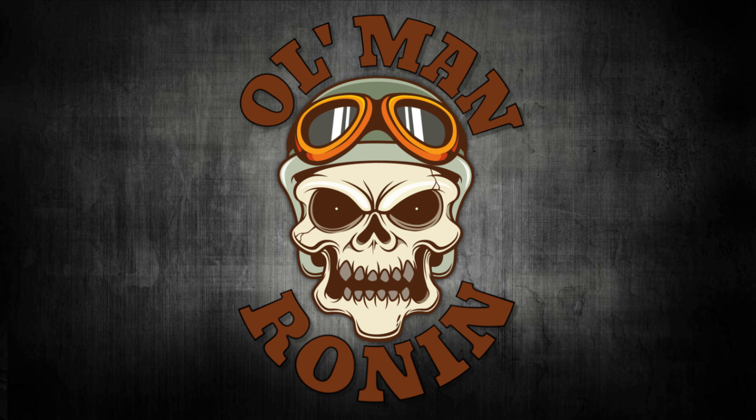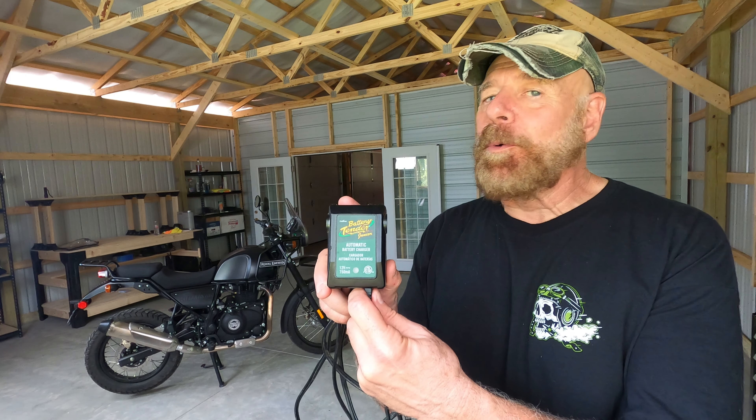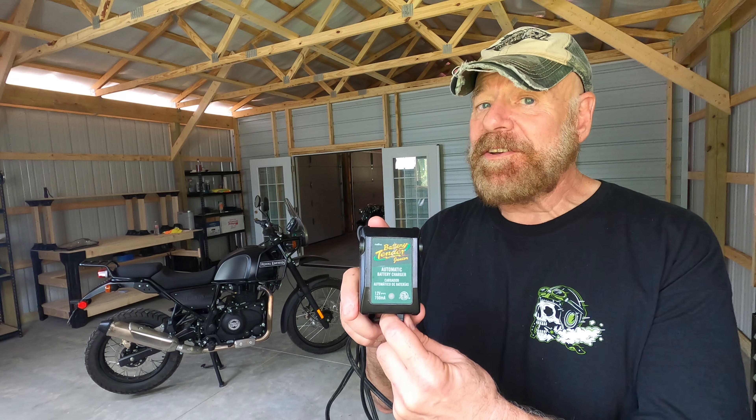What's up Riders? Old Man Ronan here. Welcome back to the channel. We're in the shop today and that means we're going to be doing a modification to the Royal Enfield Himalayan. That mod is something that has to be done right away because I want to maintain the battery, also increase its life. You're going to get a special bonus at the end. Stay tuned. Join me as I wire up the Battery Tender Jr. on my Royal Enfield Himalayan. It's a must mod.